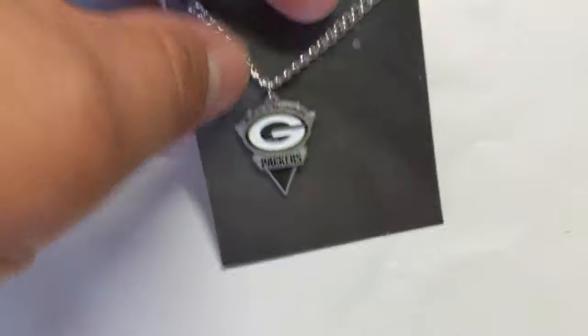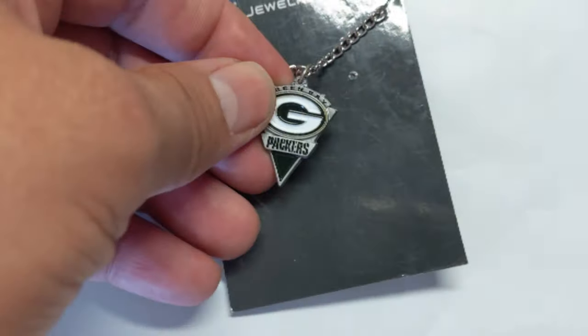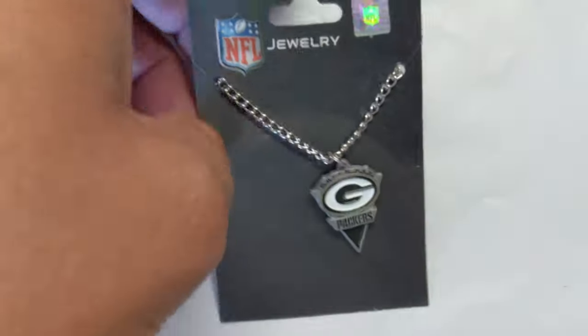These aren't real fancy, but they do make great gifts. I believe it's pewter that it's made out of — don't quote me on that. But it's not like a true metal; it's kind of that plastic-y metal looking stuff.